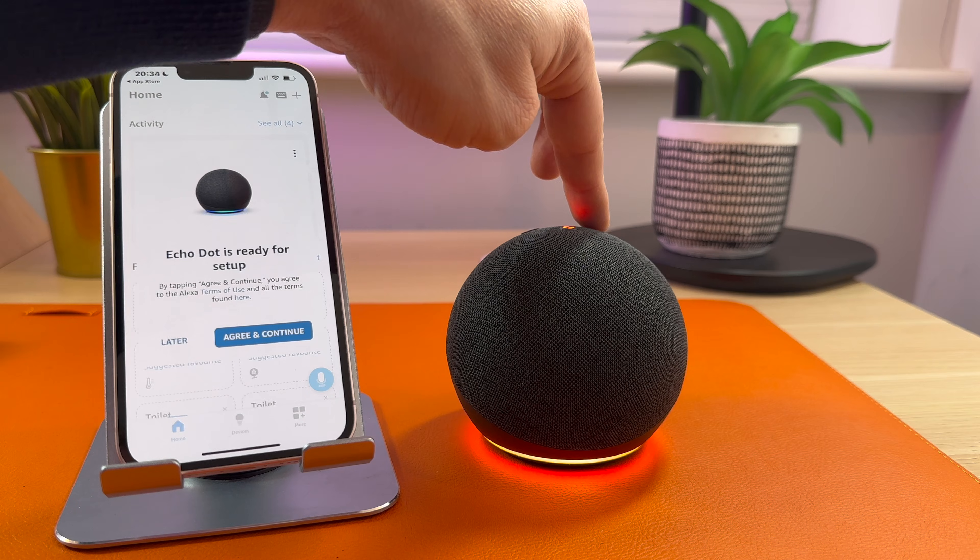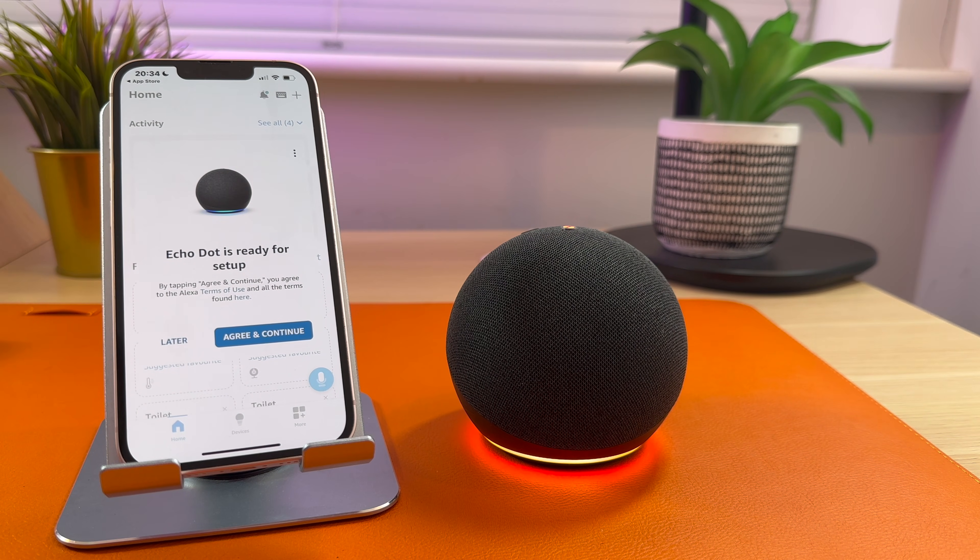Hello, your device is ready for setup. As you can see, my Echo Dot has been found and it's ready for setup.